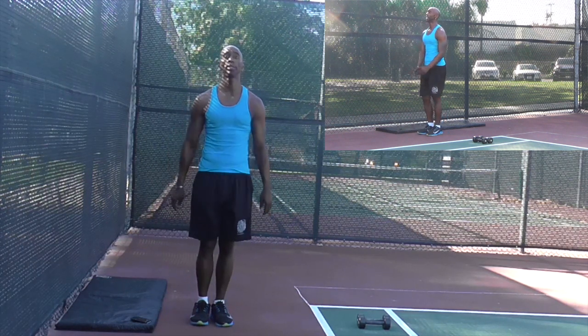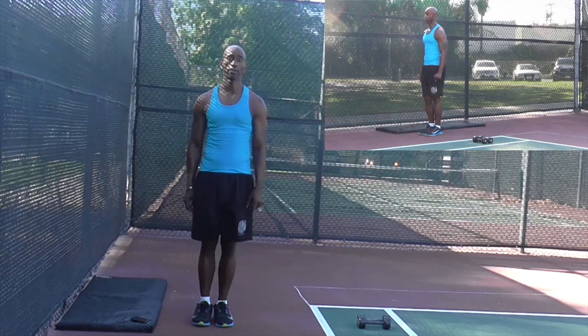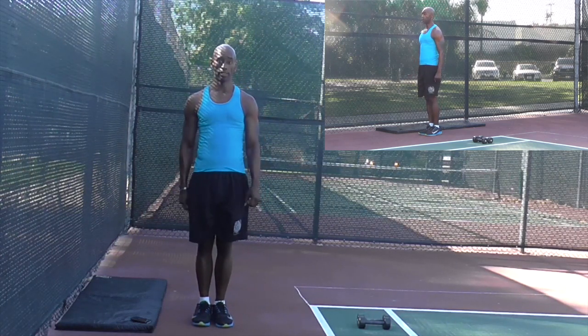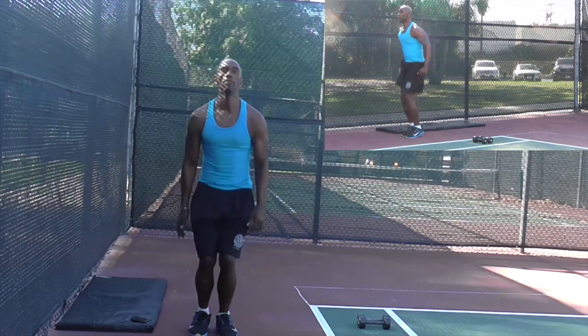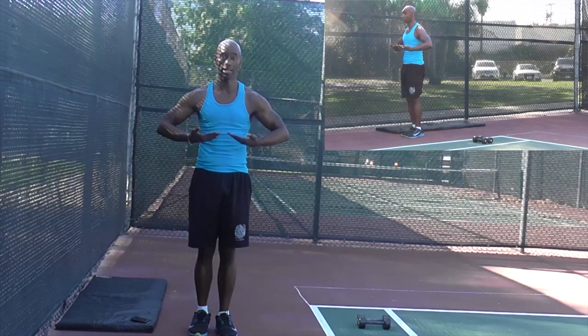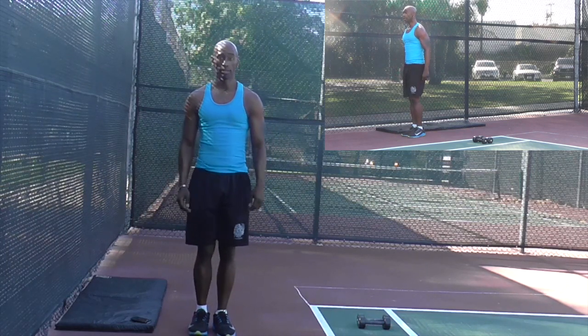This next one is called a tuck jump. We're going to show you different variations. The first one is just regular with no push-up. The count is going to be one, two, three, four. You're going to jump up and bring your knees up as high as you can, trying to get them to your chest — but at least try to bring them to your waist.